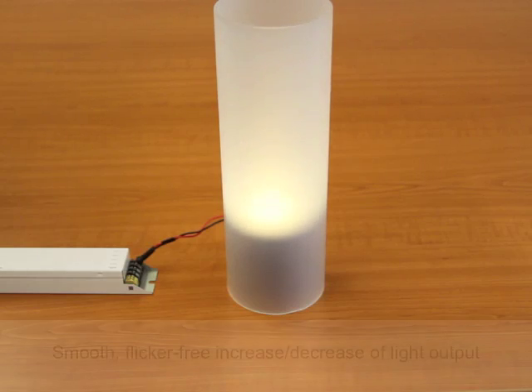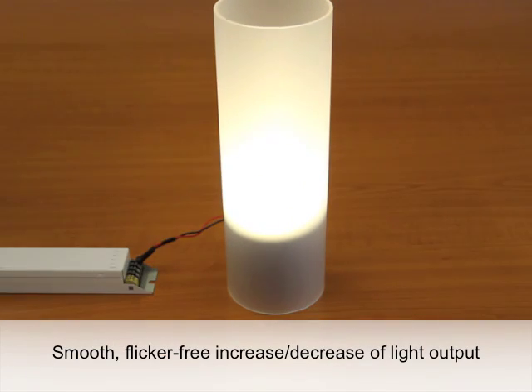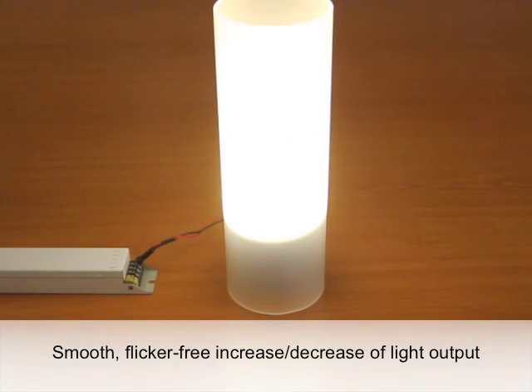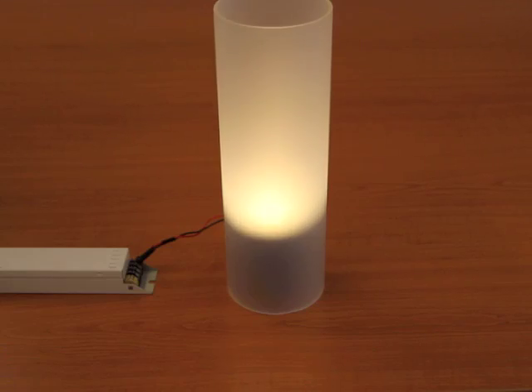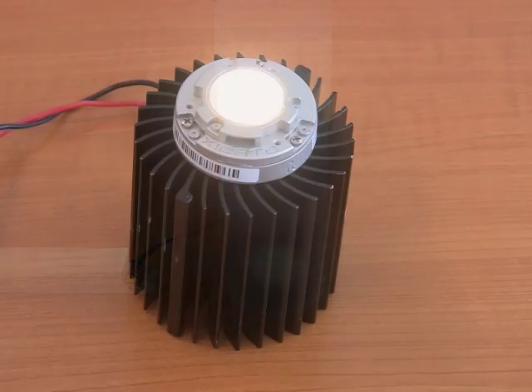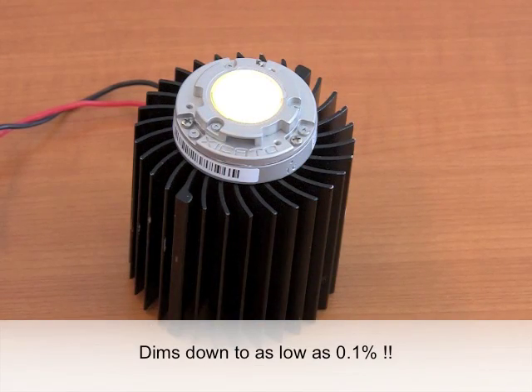Eldulet Solo Drives allow you to set dimming curve type and minimum dimming level. They excel in smooth, flicker-free LED dimming to extremely low levels — as low as 0.1%.